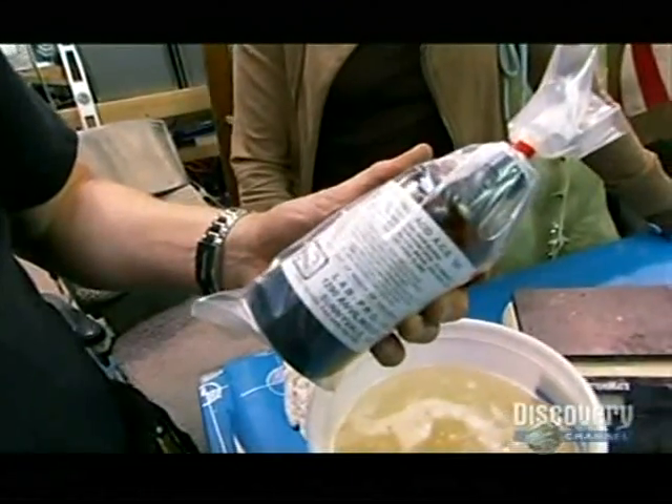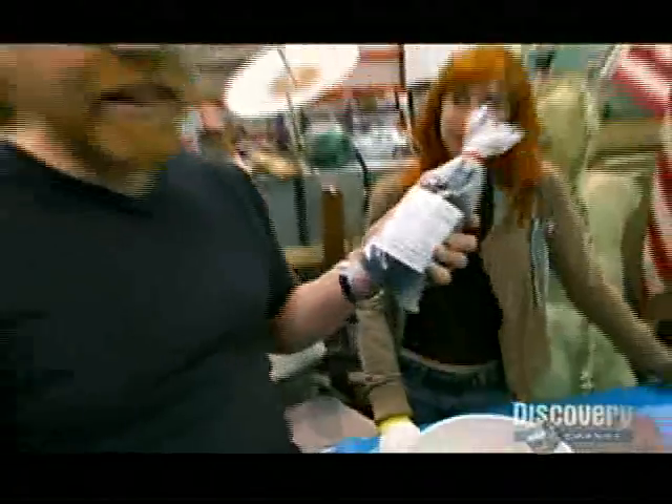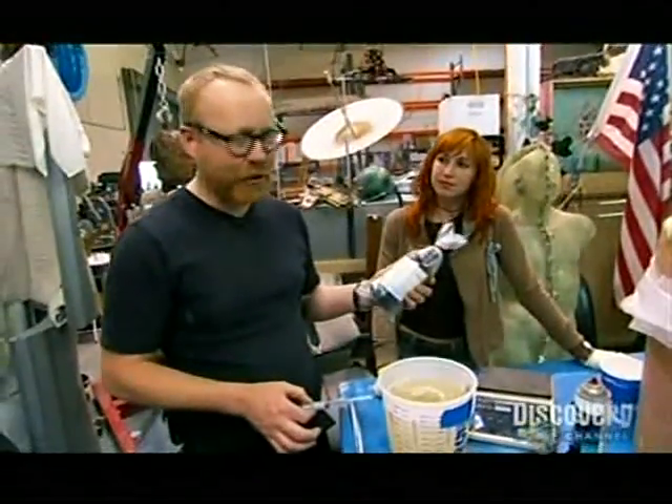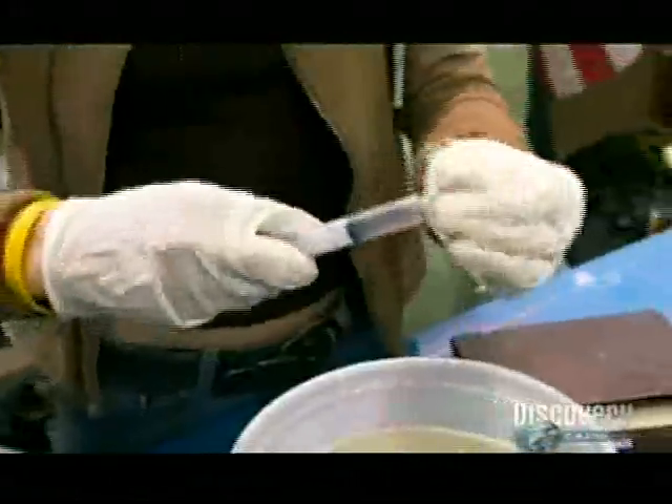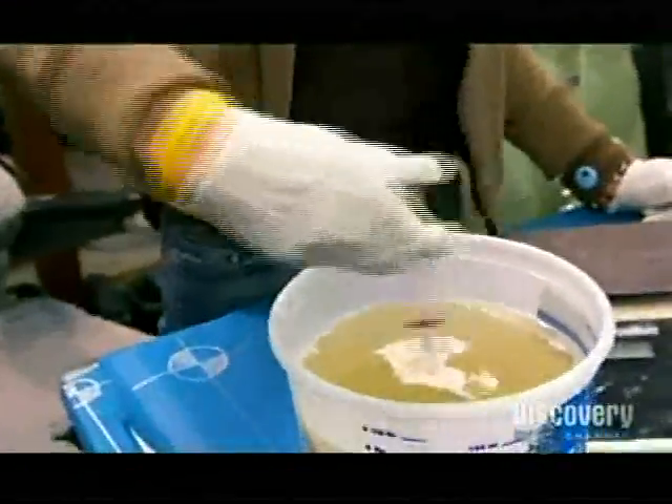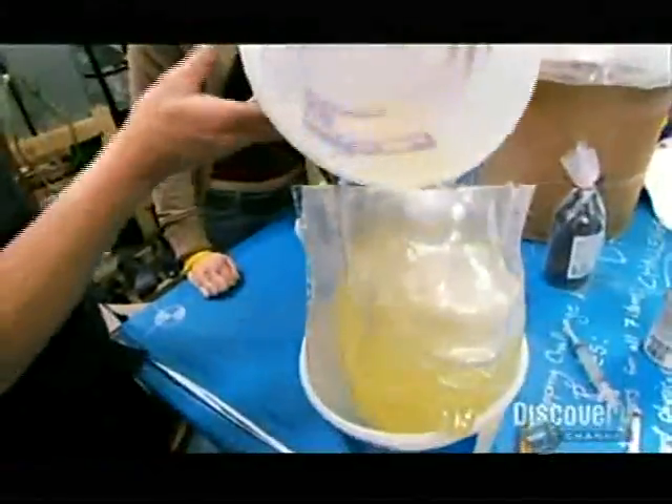The last thing we're going to add to the ballistics gelatin is propionic acid. It is an acid so you have to wear gloves when you're using it, but it will act as a preservative for the ballistics gel. And that's how it's done. You don't have to email me anymore because I'm not going to reply — I'm sorry.